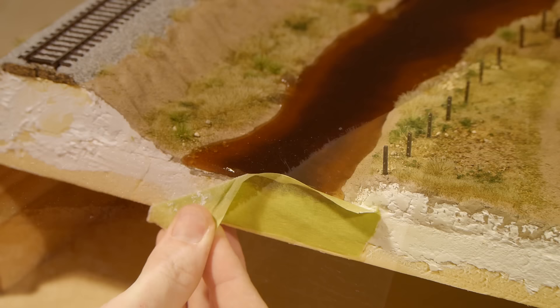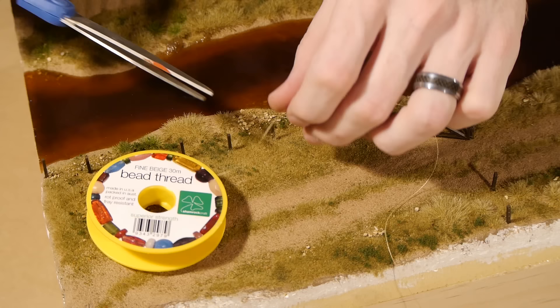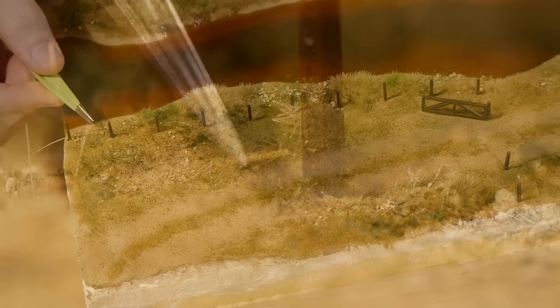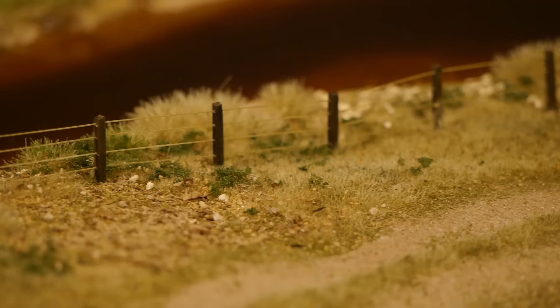After about eight hours the epoxy will be firm enough to remove the masking tape. The epoxy guidelines recommend removing the tape before the epoxy fully cures, which is about 24 hours. Now we can finish the fence. The fence wire is made using bead thread — it's about 32 gauge and a beige colour. Just tie a knot on one end to prevent pulling it all the way through and thread it through the holes on each post. To fix it I use super glue to hold one end, then at the opposite end I pull the line tight and apply the glue to hold it. Finally cut off the excess and then you have a great looking fence.